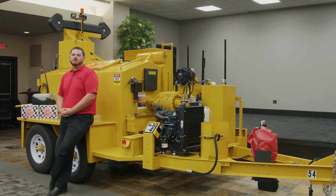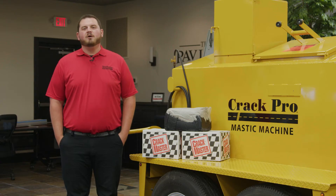Today I'm here to talk to you about the Crack Pro Mastic machine. First, let's talk about what mastic is.